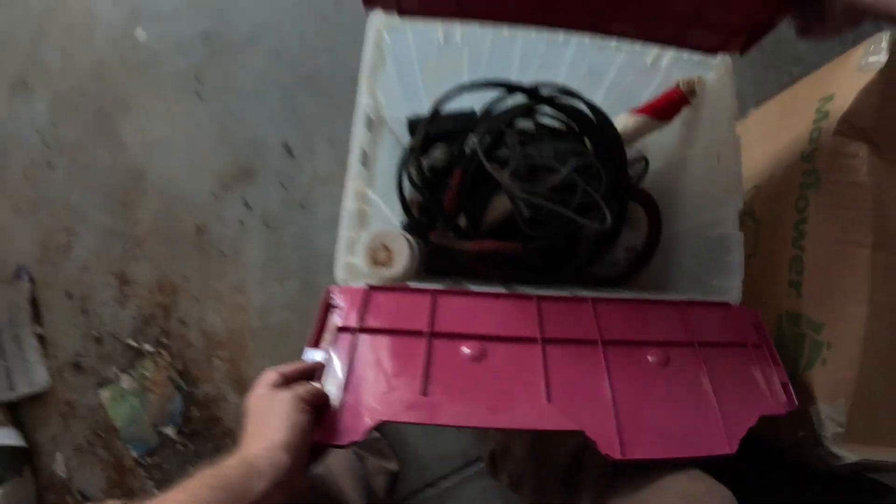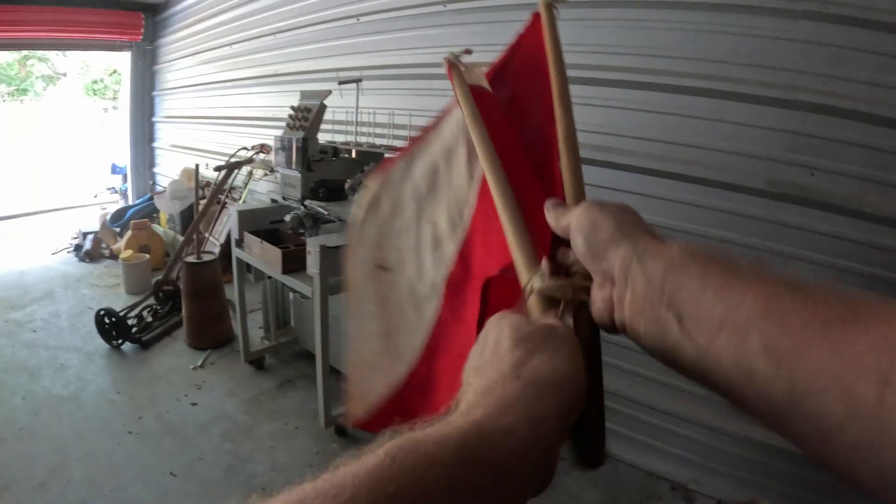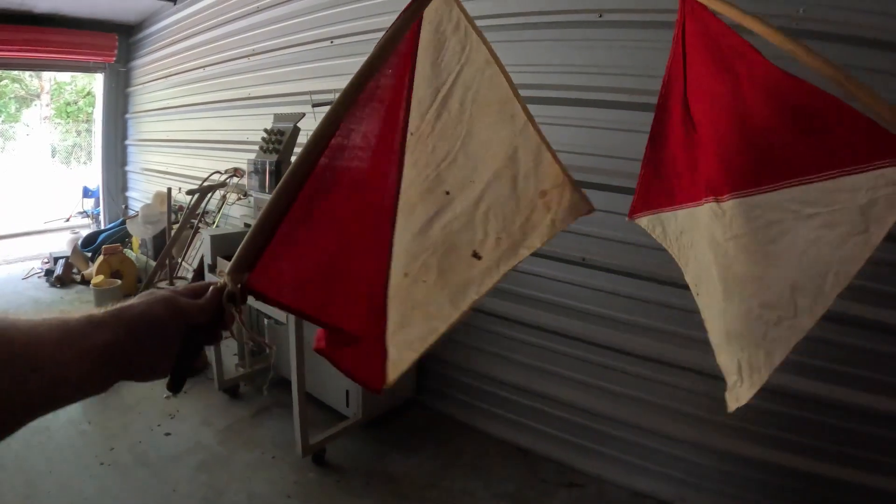What's going on here? This is like jumper cables and a surge protector. What is this — oh, is this like a diving flag? I think maybe. There's another box here that looks like paperwork and stuff.